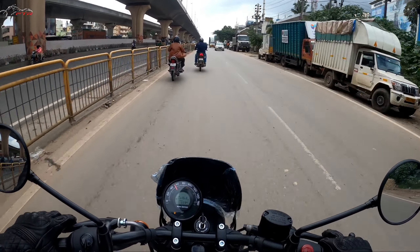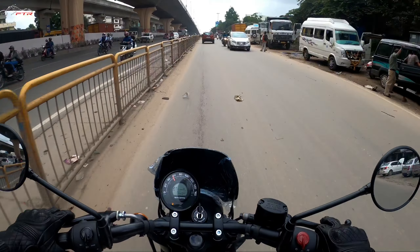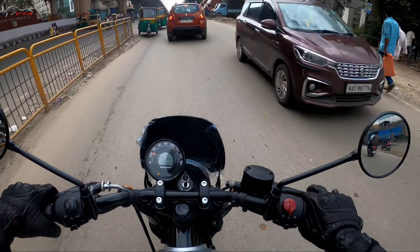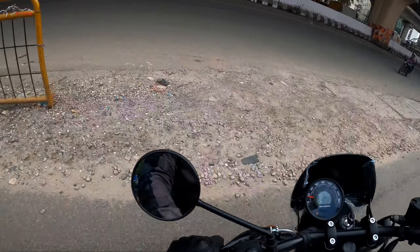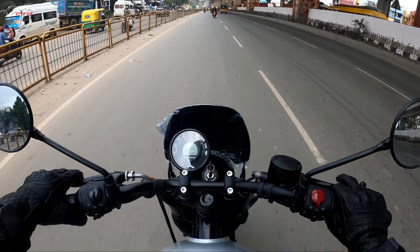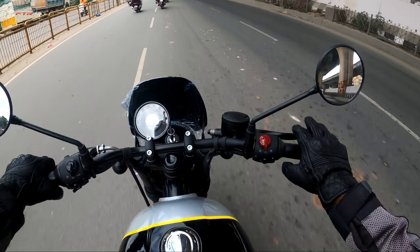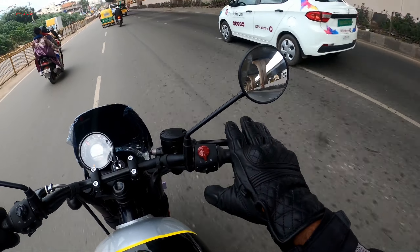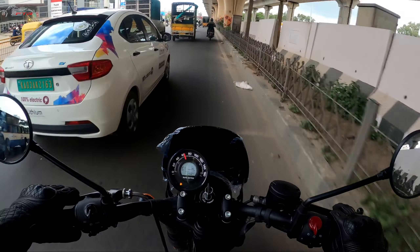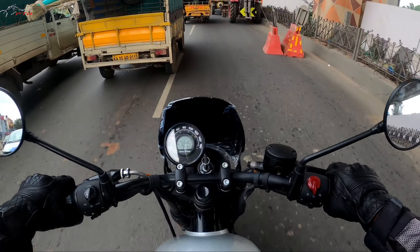It pulls quite well, just the way the Classic 350 or the Meteor does. This has slightly more punch at the bottom because it's lighter in weight. We'll check the brakes quickly and take a U-turn to see how easy it is to maneuver the bike. The on-off throttle calibration is quite good. The mirror is a little bit buzzy — you can see it bouncing. But we are riding in Bangalore's traffic, so we'll get to know how the engine heat management is, how good the brakes are, and how easy it is to maneuver in city traffic.